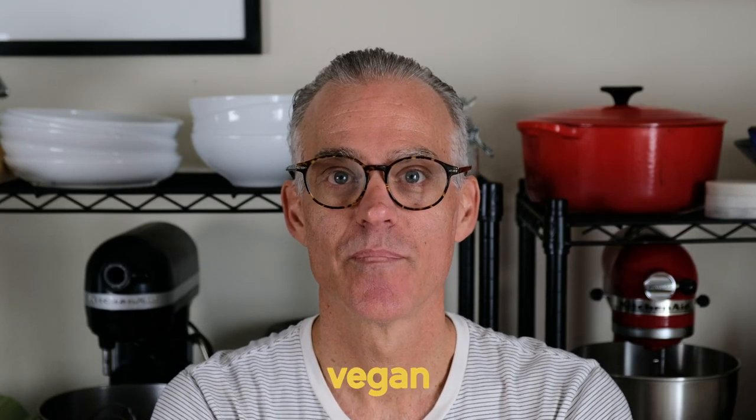We're making pasta carbonara. So how is this vegan? Because it's vegan. We have pancetta, egg yolks, pecorino — but today we're really going to focus in on our tofu pancetta.